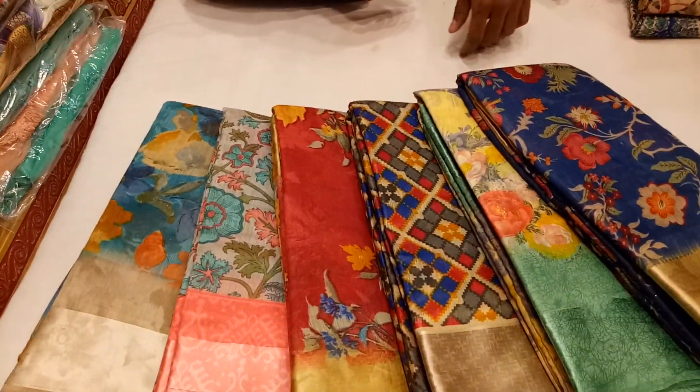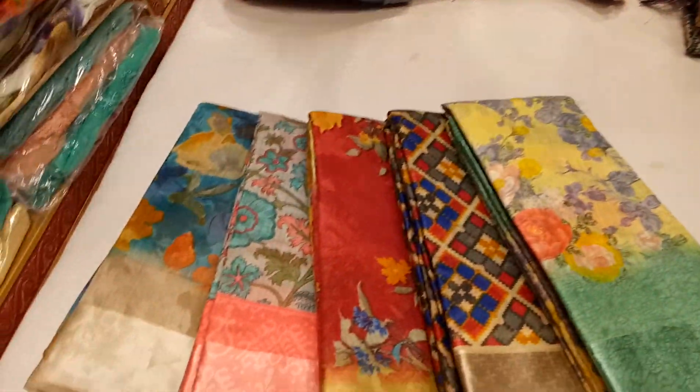I am going to make a lot of collection. First, I will show you the royal blue color.